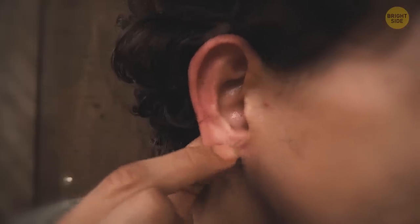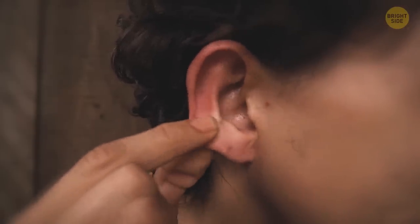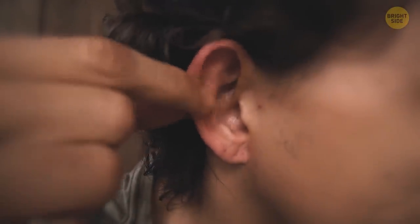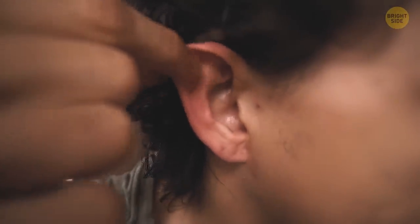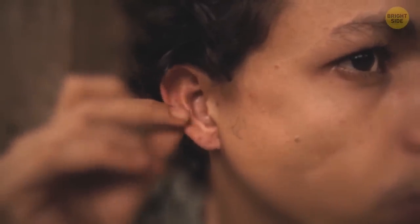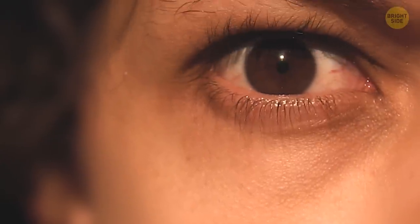Knead your ears with your fingers from the lobe and up, then move in the opposite direction. Your ears and brain are interconnected, so when you massage the auricles — especially the lobe — you improve cerebral circulation. A point in the center of your lobe is responsible for vision, so if you rub it or press it hard, you may help boost some improvements in this area.